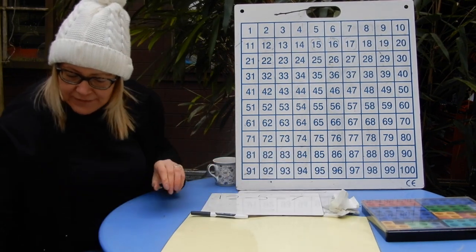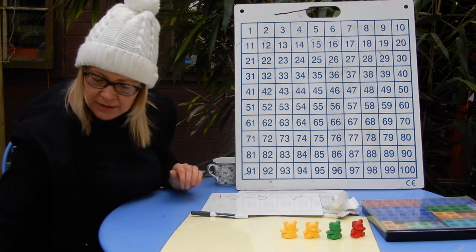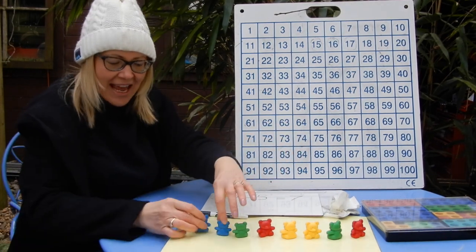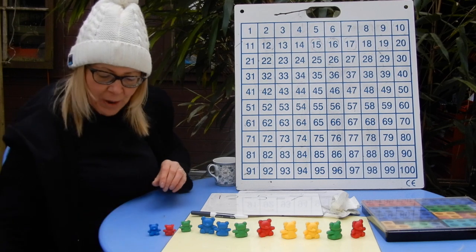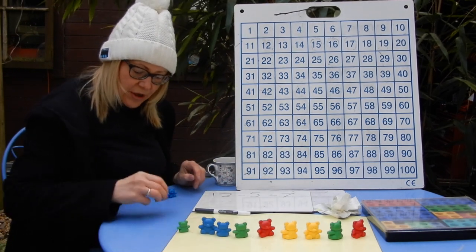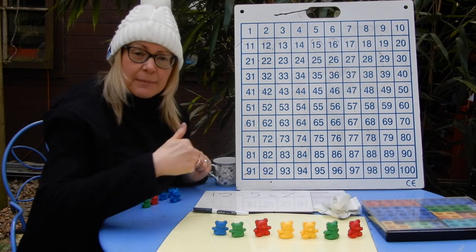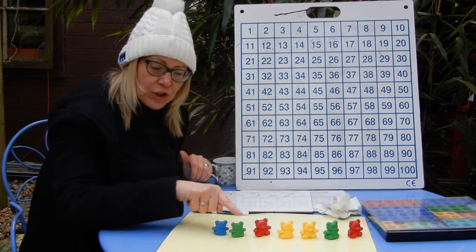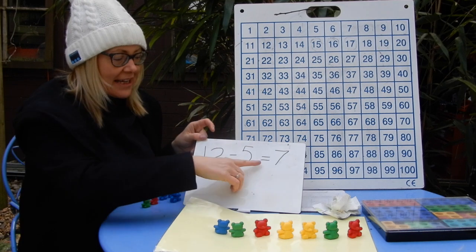Let's try it with 12 teddies. One, two, three, four, five, six, seven, eight, nine, ten, eleven, twelve teddies. I'm taking away five — so one, two, three, four, five physically moved away. Now if I'm having trouble counting backwards, I can just count what's left: one, two, three, four, five, six, seven. The same correct answer — 12 take away five equals 7.